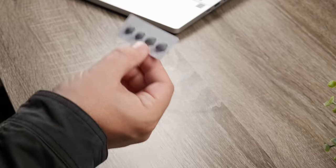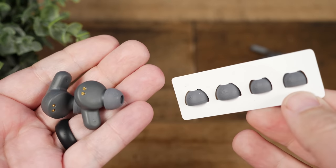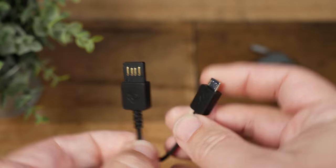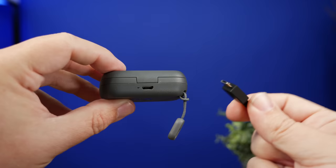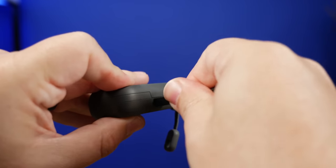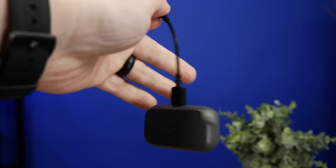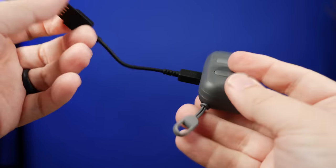As far as what you're getting inside the box, it comes with the usual small, medium, and large silicone ear tips. One thing I'm not a huge fan of is the charging cable — for some reason, Skullcandy decided to go with a micro USB cable, and it's one of the smallest cables I've ever seen. If you have this plugged into an outlet, your case is basically going to be hanging from the wall because there's no way it's going to reach from the outlet to a table.